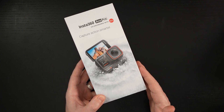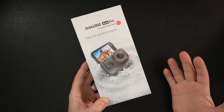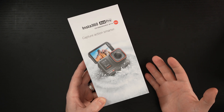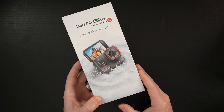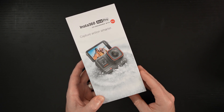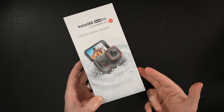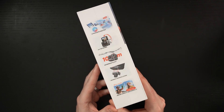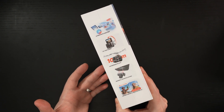When Insta360 reached out and said they like what I'm doing and would like to collaborate, I said I've been waiting quite a while for this to happen. Hopefully this is the beginning of a lot more coverage of Insta360 products. The ACE Pro is a great place to start because, at least on paper, this appears to be the king of the hill in 2024.